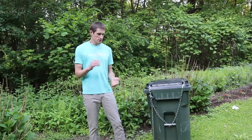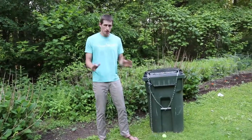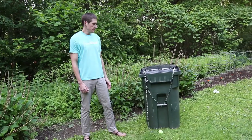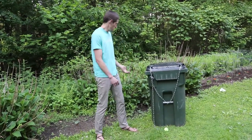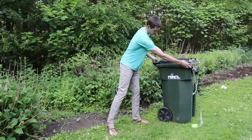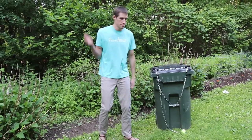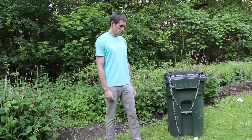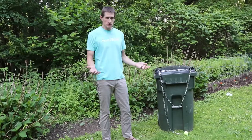I had some self-imposed constraints for this system. I didn't want to modify the actual garbage can at all — as far as I know, we don't own it; this belongs to Payne's Rice Recycling and Rubbish — so I didn't want to drill any holes or modify it in any way. No latches. I just wanted it to be a cool, easy-to-use system.